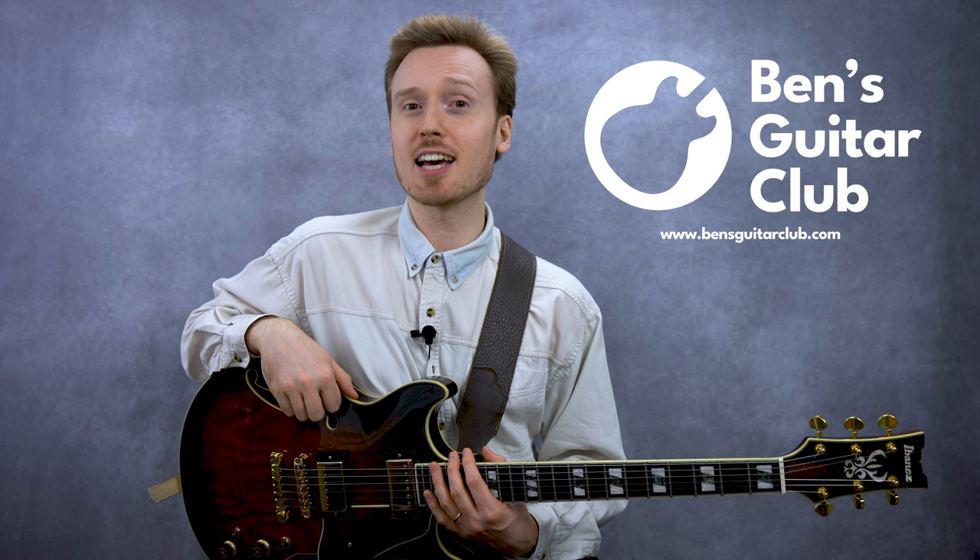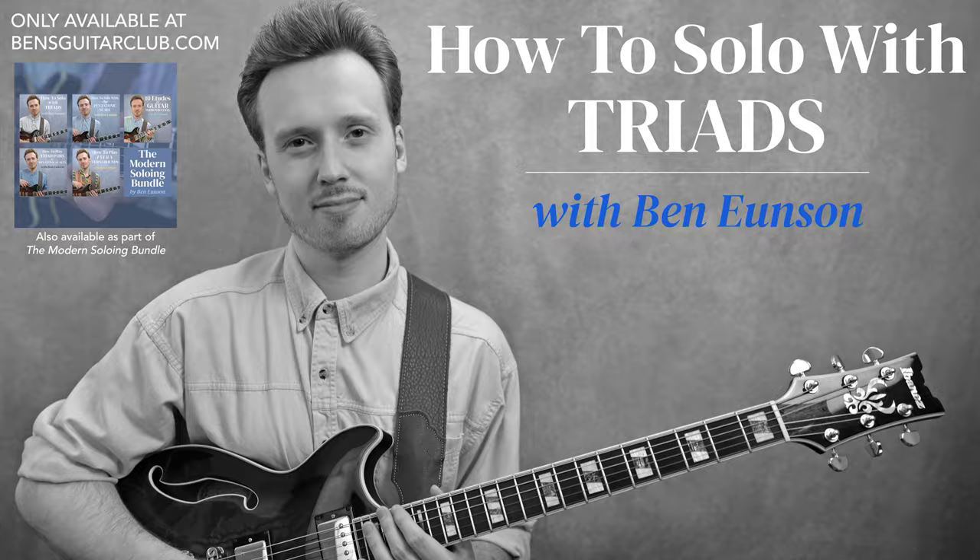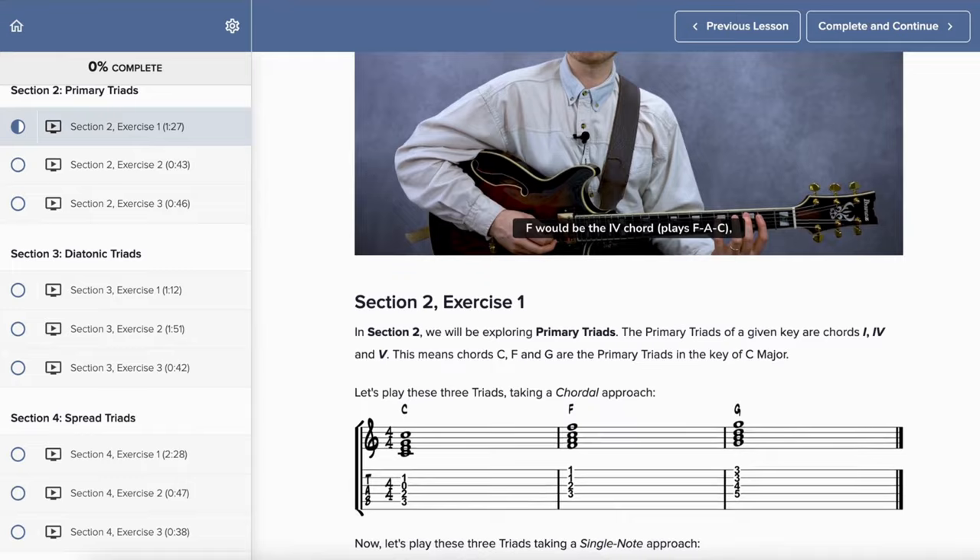Make sure to check out the full version of today's lesson at BensGuitarClub.com, where you can pick up how to solo with triads. You'll get tab and notation of everything you've heard me play today, as well as detailed written explanations and instructional videos. In section three, we're going to move beyond just primary triads, and instead we're now going to be looking at all seven diatonic triads in C major.